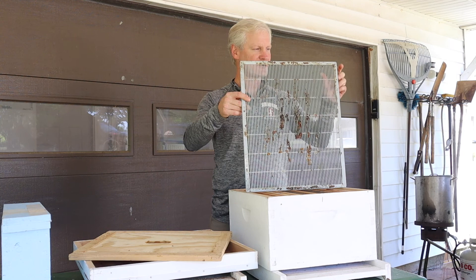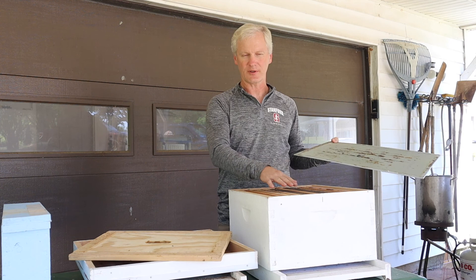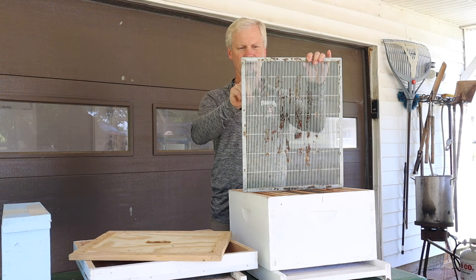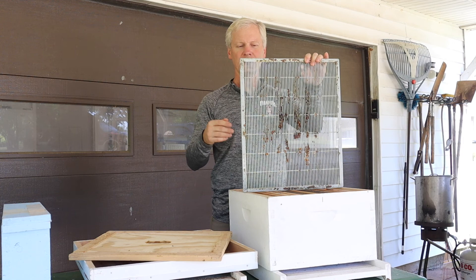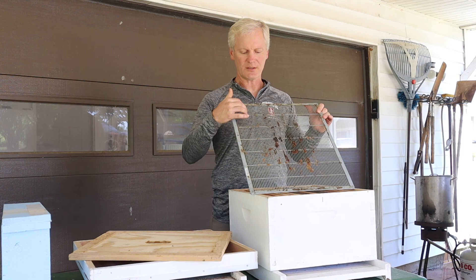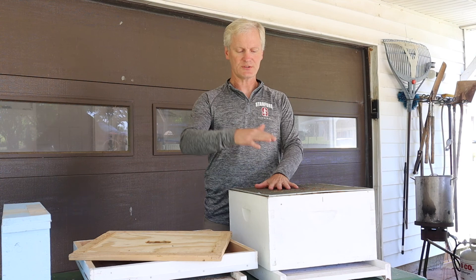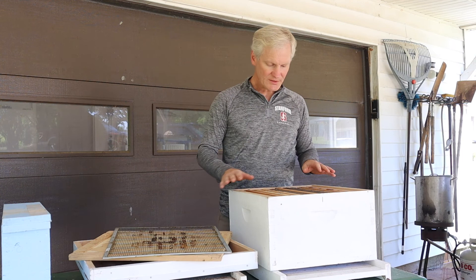This particular device is a queen excluder. When we have the queen down below, we want her to lay eggs and create more bees in the brood chamber rather than in the honey. When we spin or extract honey, we don't want babies in there about to hatch. Somebody has figured out the exact distance between these bars so bees can get through easily to carry honey, but the queen — whose body is larger after she's mated — cannot get through. So we know the queen is not above the queen excluder.